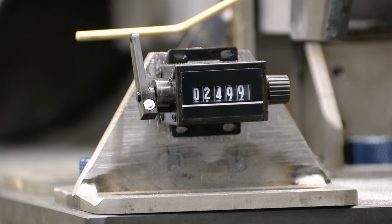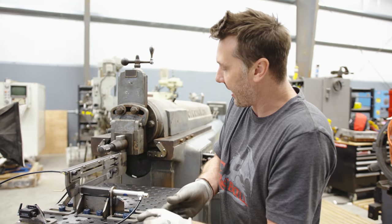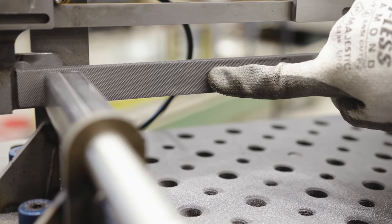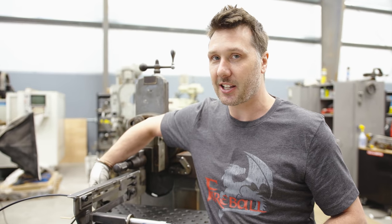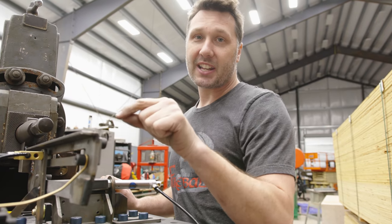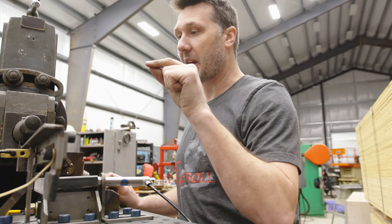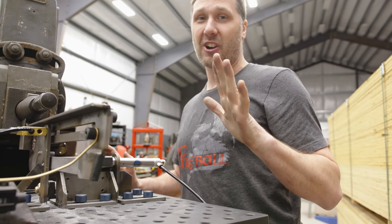I'm stopping the test here. The chips are really fine, which I'm going to consider dull. When I drag my glove across the surface, I can drag it pretty easily, but on the side that's still sharp, it grips and almost wants to pull my glove right off my finger. We're sitting at 2,500 strokes, which I'm going to use for every experiment after this. And sheesh, that took an hour and a half to perform one file test.